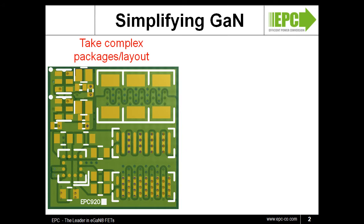EGAN FETs operate very similarly to silicon MOSFETs, only much faster. With higher switching speeds and lower package parasitic inductance, the printed circuit board layout becomes a limiting factor in converter performance. Both the common source inductance and the high frequency power commutation loop greatly impact the loss of the converter and must be minimized in PCB layout to fully utilize the device's capability.